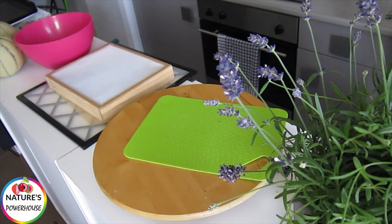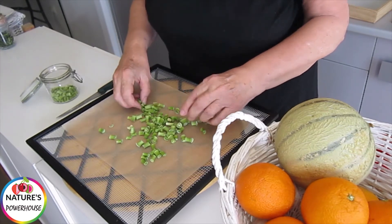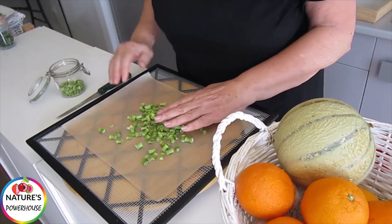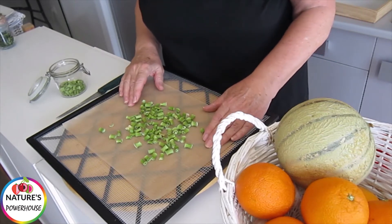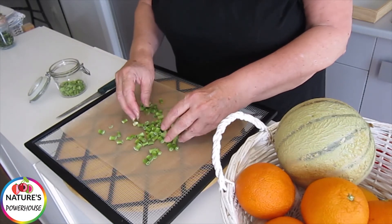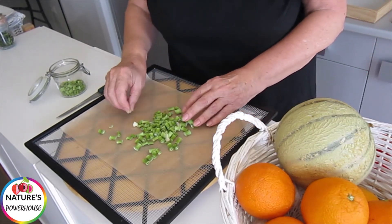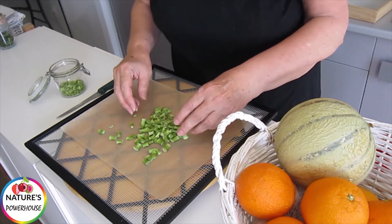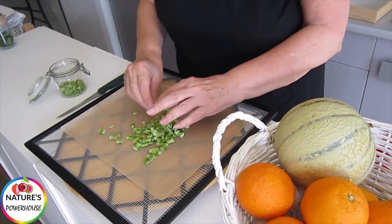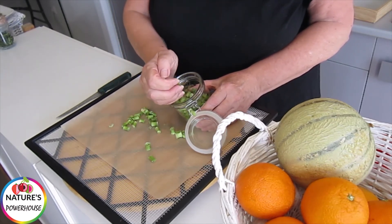I'll show you what that looks like when it's dry. Here we have dried spring onion — very, very light. This together with this is a bunch as you buy it from the supermarket, a bunch of spring onion. It dries a lot quicker than most of what I call the more solid vegetables, so it's on a par with lettuce and kale and those types of vegetables. It'll dry fairly quickly — approximately eight hours to get it looking like that.